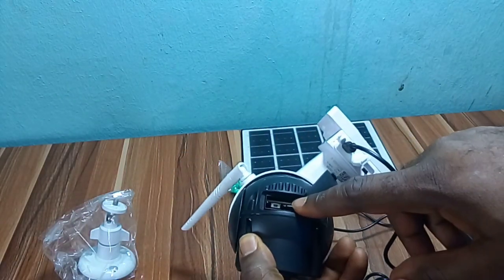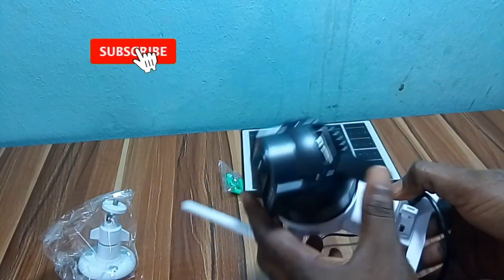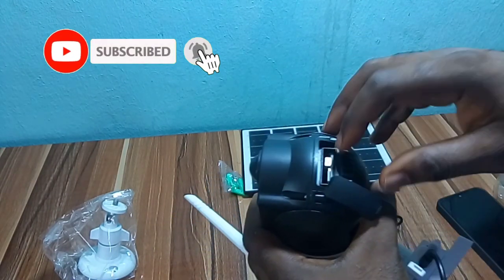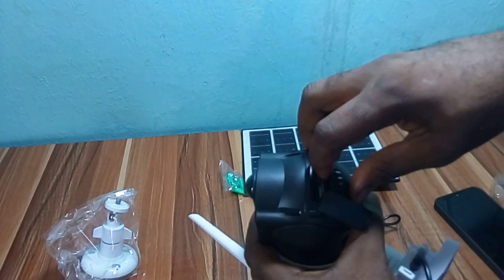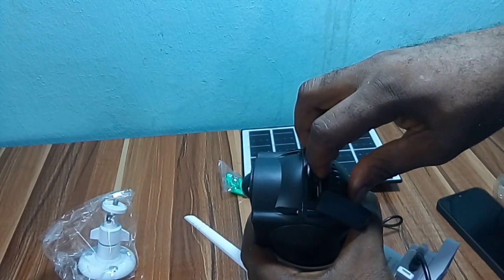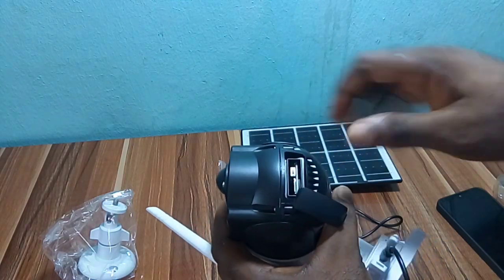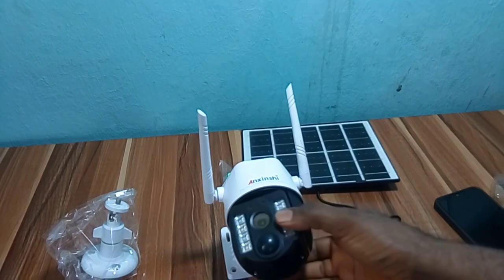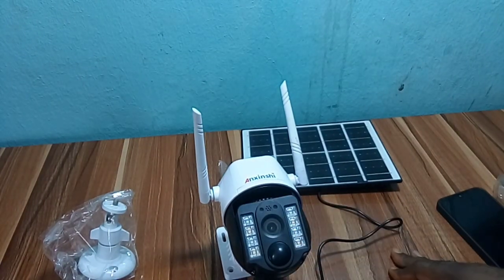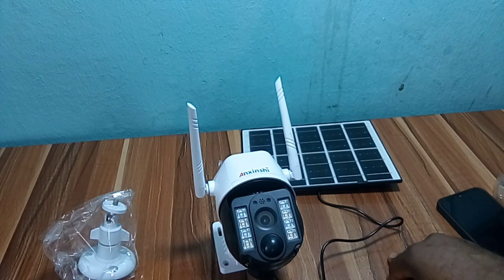The camera is now on and blinking a red light. If you're setting this camera up for the first time, press and hold the reset button for five seconds to reset the camera. Hold the reset button steady until you hear a voice from the camera that says 'reset completed.' Then wait for the camera to reboot again.